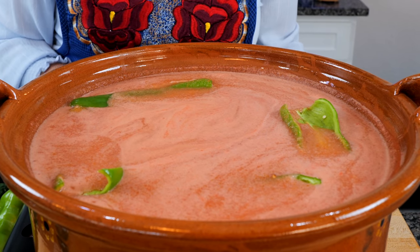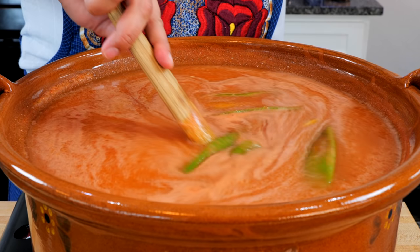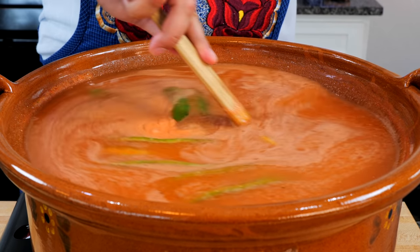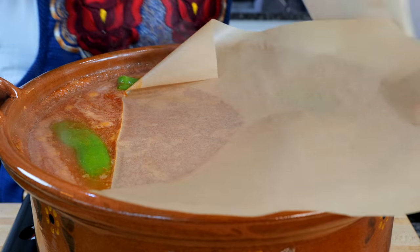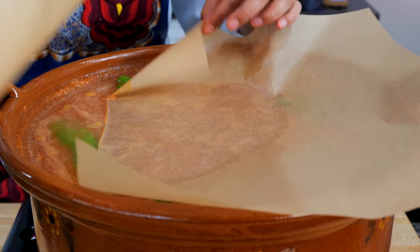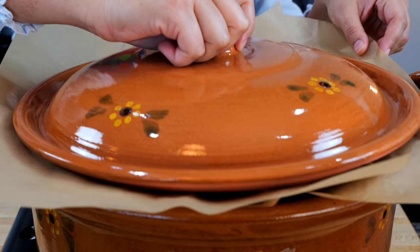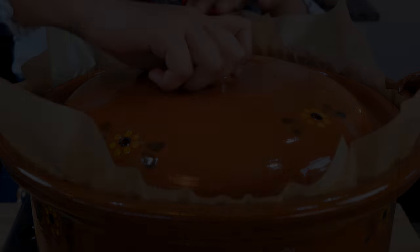Now we're just going to bring this up to a full boil. While your pot is coming to a boil, make sure to stir it periodically. I like to place parchment paper over my pot — that prevents the steam from escaping — and then just place a lid over it. Continue to cook on simmer for 30 more minutes. After our 30 minutes are up, you want to let your rice set for about 20 to 30 minutes before serving.